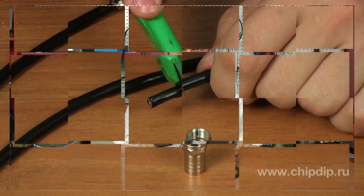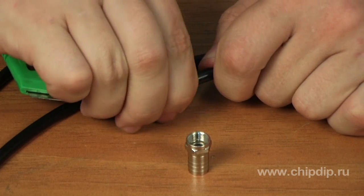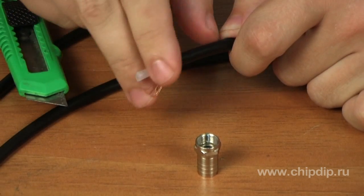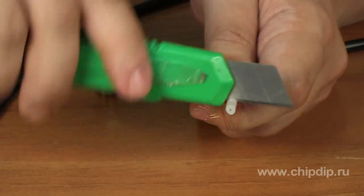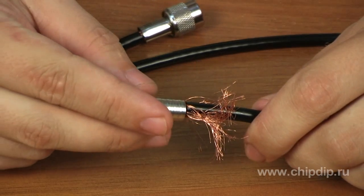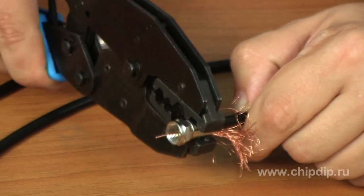F-connectors should be mounted with high quality in order not to lose the video signal from a surveillance camera and not to have the image on the video display twitching and disappearing. To mount an F-connector, remove the top layer of the cable, remove the braid, release the center conductor, put the connector on the cable and crimp it with a crimper. Cut off the excess shield and shorten the center conductor.